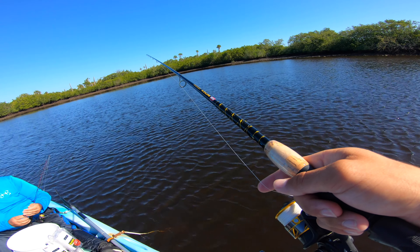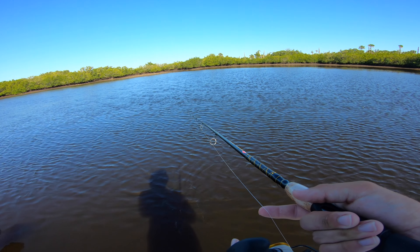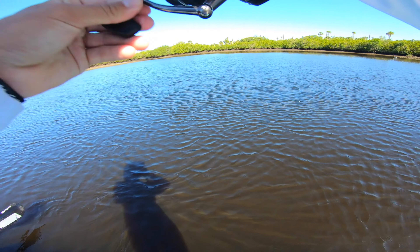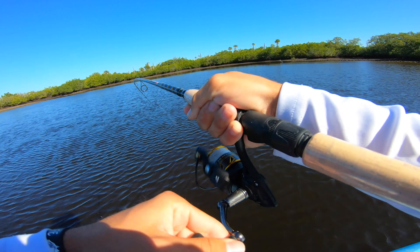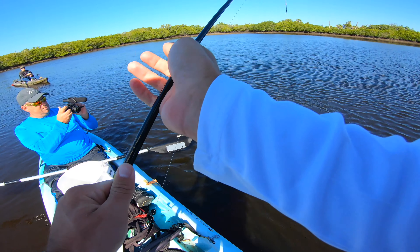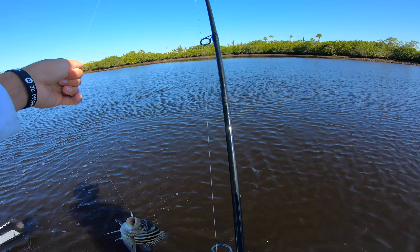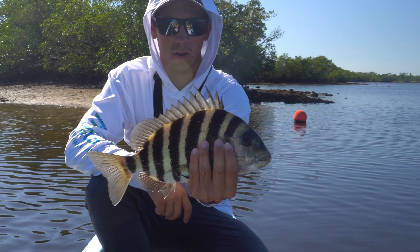Snapper are relentless. They could be a little sheepshead too. Is that a black drum? No, it's a sheepy! I was just saying — maybe 10 seconds later — I'm surprised there's no sheepshead around. That's actually a big sheepshead, nice little sheepshead right there, first of the trip.